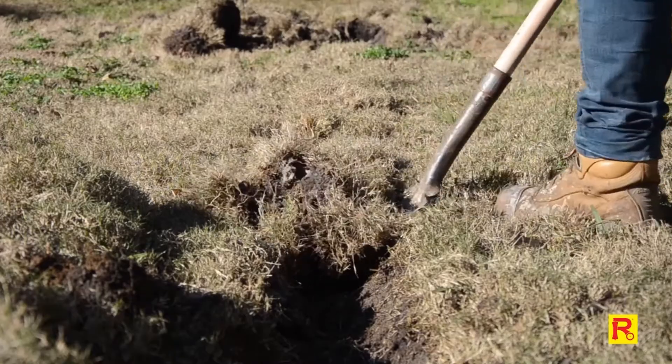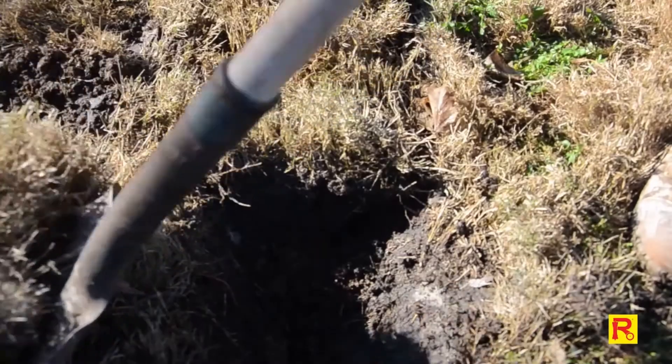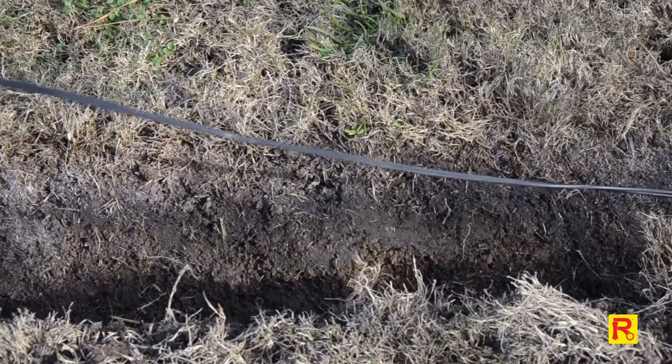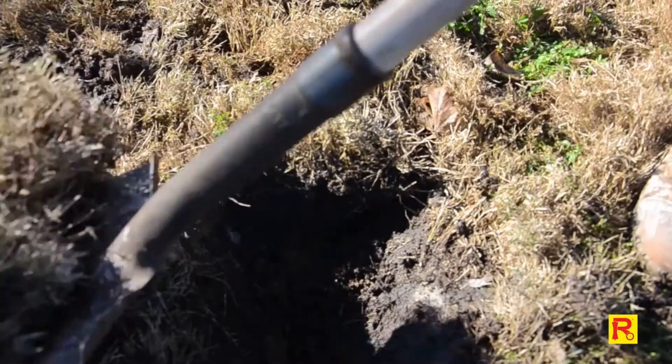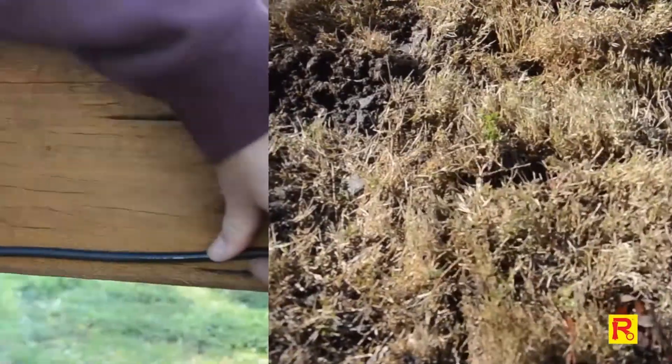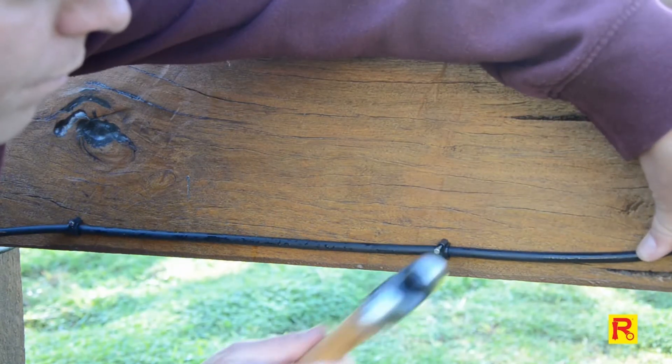Then, dig a trench about 20cm deep towards the sliding gate motor. Lay the cable in the trench and cover. Alternatively, run the cable along your fence line and attach with cable clips.